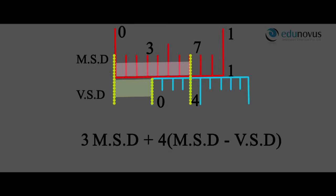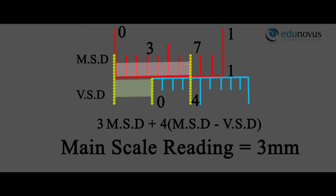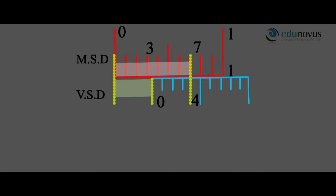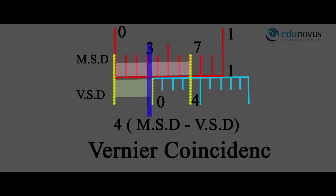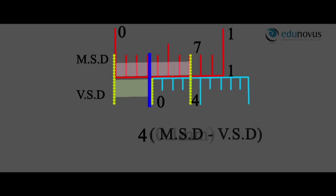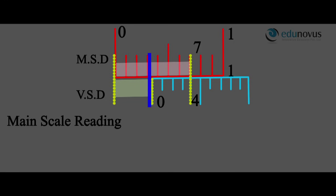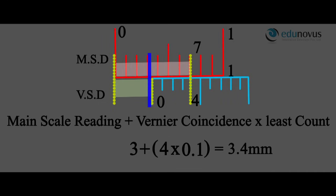Three main scale divisions is the reading measurable by the main scale — the main scale reading — which is 3 mm, since one division of the main scale is 1 mm. The extra portion between 3 main scale divisions and the zero of the Vernier scale is measured by the Vernier scale and equals 4 into (main scale division minus Vernier scale division). Four is the Vernier coincidence, and the least count is 0.1 mm, so 4 × 0.1 = 0.4 mm. Thus, the total length is 3 + 0.4 = 3.4 mm. The formula for total reading is: main scale reading plus (Vernier coincidence × least count).